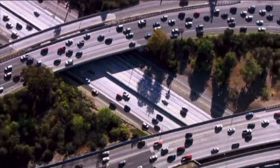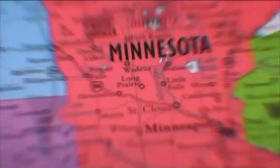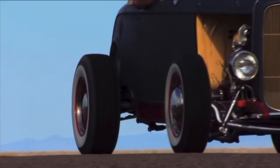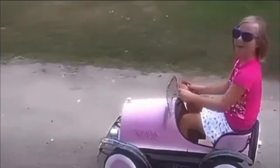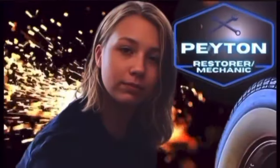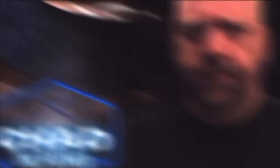In a world where everyone seems to be in a hurry, there is a place where things aren't quite as hectic. Here, a father and daughter have teamed up to breathe new life into relics from the past. Now it's time to meet Peyton. She's not your average teenager. Since she was old enough to hold a wrench, she's been in the garage learning the art of car restoration from her father, Chad, a seasoned Army veteran with a head full of knowledge and a passion for classic cars.